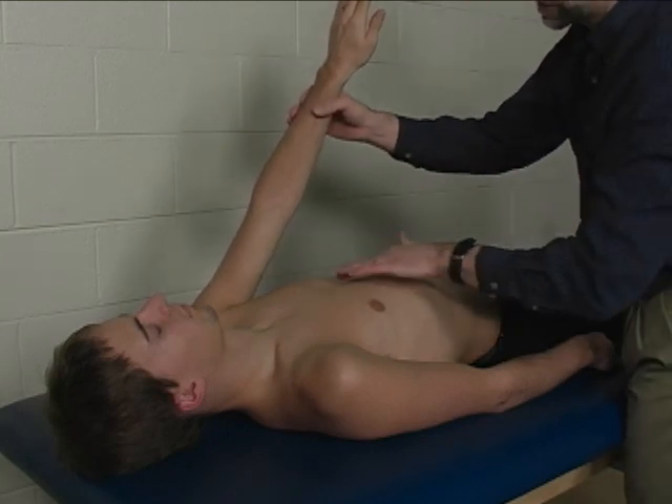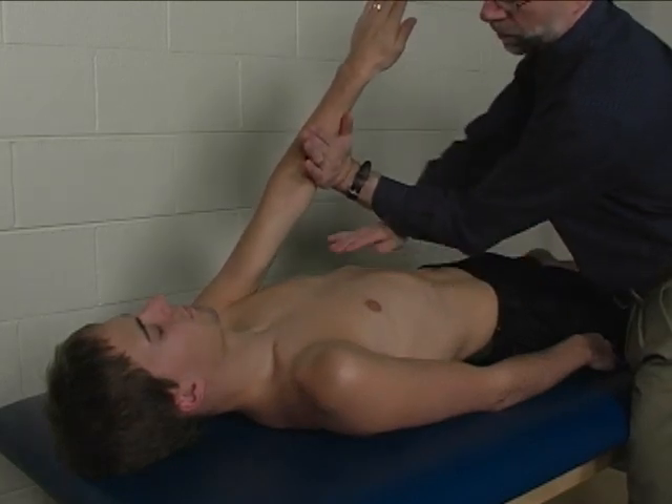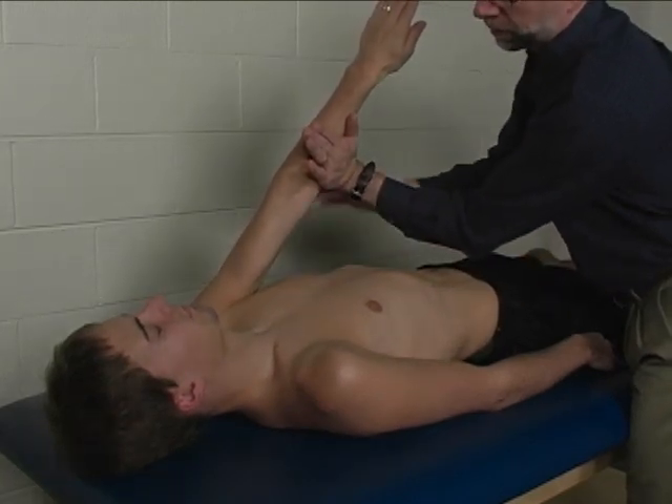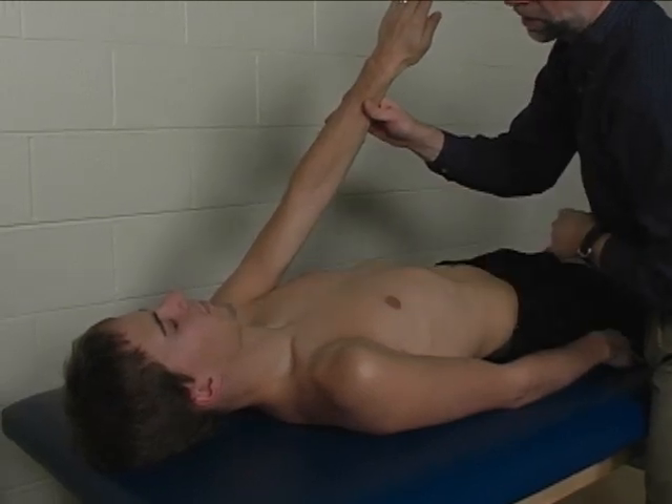Palpation is done over the first six to seven ribs, right over here, where that muscle is palpated — or at the anterior border of the axilla.